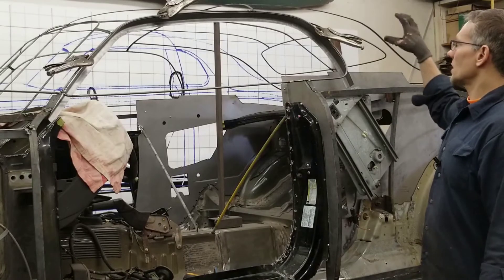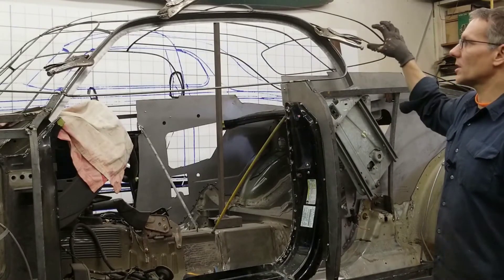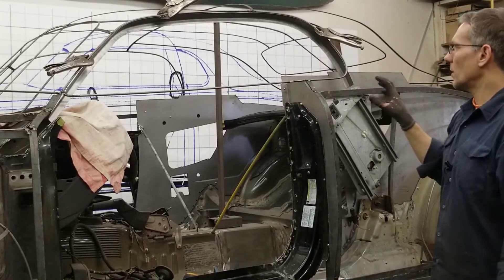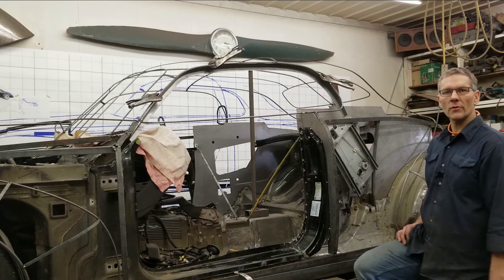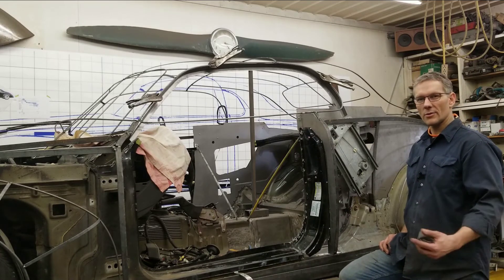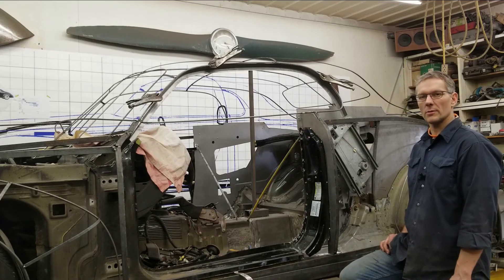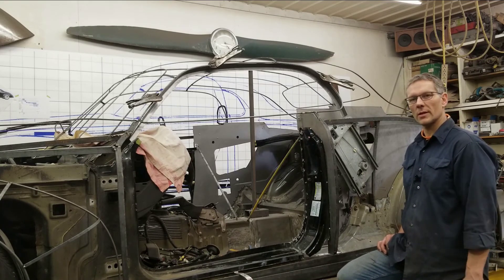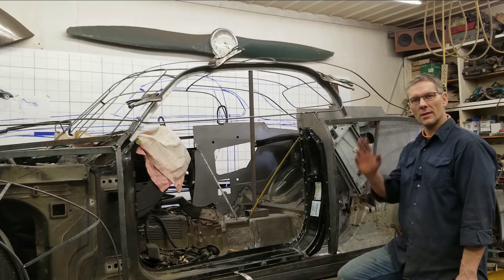There will be a whole separate structure we have to create for the inside of the roof, but as for these areas here — all these flanges — we're well on our way with that. Thanks very much for watching. Give us a thumbs up — we'd really appreciate that. For those of you who haven't subscribed yet, please do, because it helps grow our channel and we're really thankful for everybody who's joined us along the way. Until next Friday, take care — bye-bye.